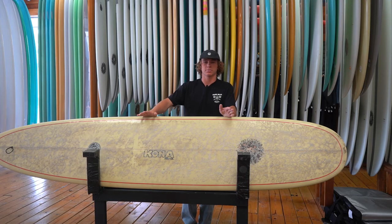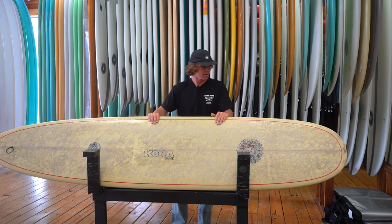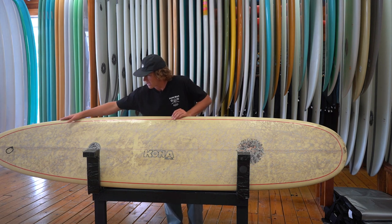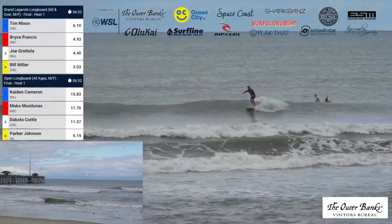This longboard is the ultimate classic longboard — it'll do anything from small to medium waves and it's a true nose rider shape, featuring a wide point in the middle and a square tail. It's pulled in out the back, which allows for a lot of maneuverability, as well as this wide nose up here with the spoon underneath for great nose riding.